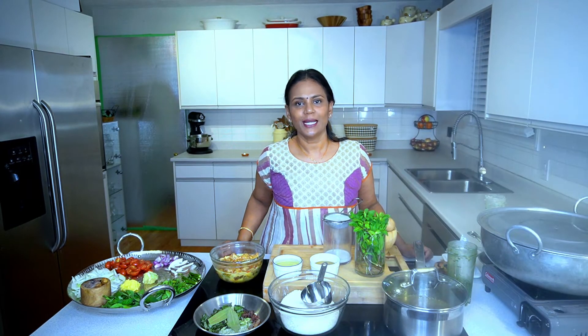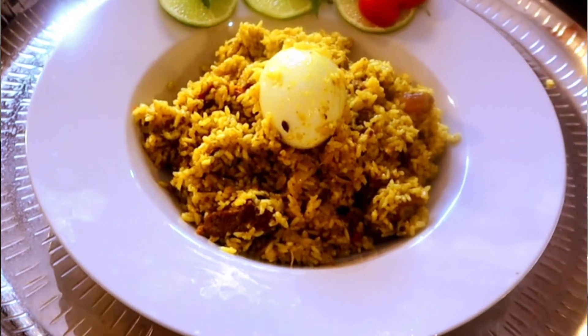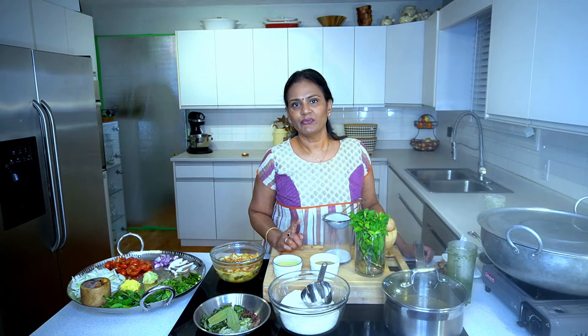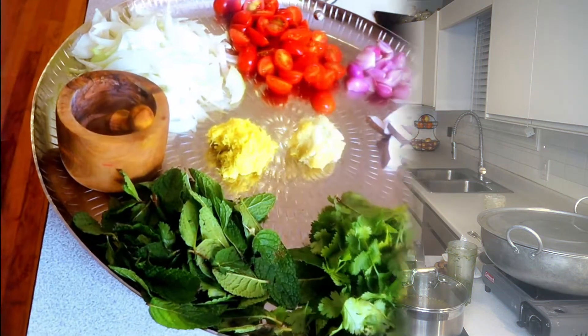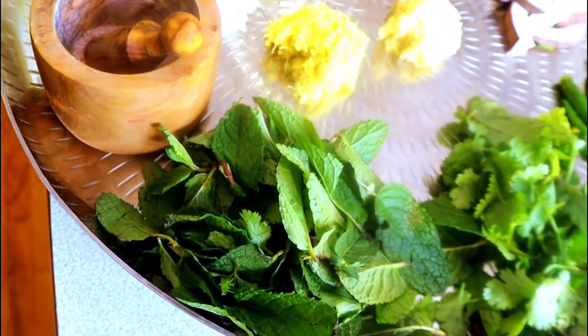Hi everybody, today I'm gonna make a biryani — it's a request from a lot of my friends and family. This biryani is inspired by the Sankaran Koil biryani that we had in 1970 when we went on a South India tour. It's an amazing biryani I can never forget.